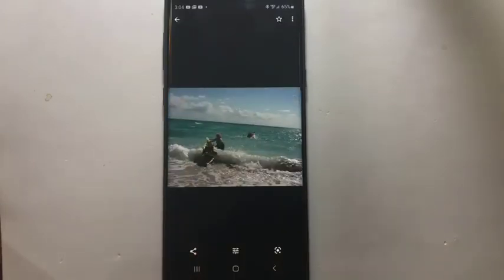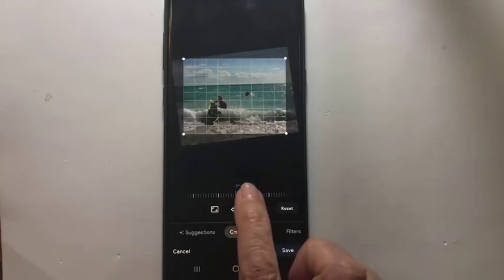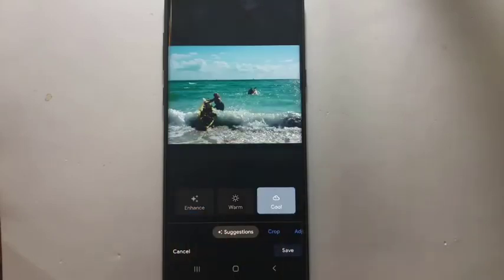Let's look at the next picture. This one is crooked. Edit button. Crop and Rotate still works the same, but it doesn't say Rotate. So you need to know that you still go into the Crop, and this zero point here is what you can drag to get the horizon straight. Now I want to go over to Suggestions and do an Enhance again. And I think I'll make that one cooler. Save.